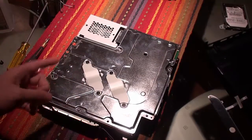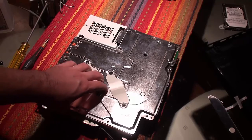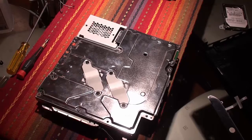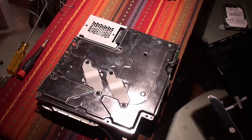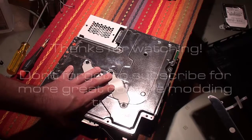Alright guys, at this point I'm going to conclude my PS3 thermal compound tutorial. If you need any more assistance putting your PS3 back together, please watch my PS3 disassembly video. Thank you for watching — if this video helped you, please give it a like, and don't forget to subscribe for more.